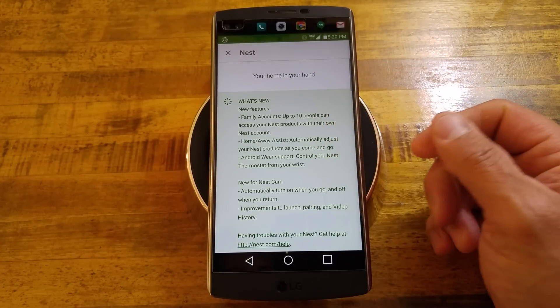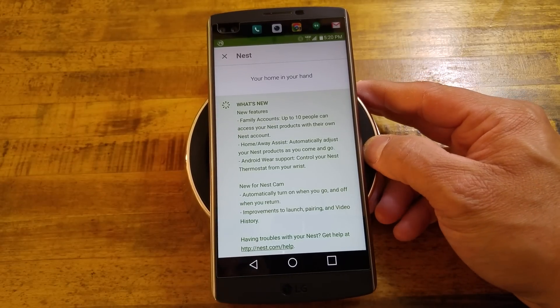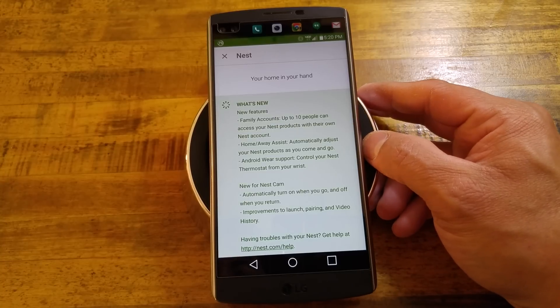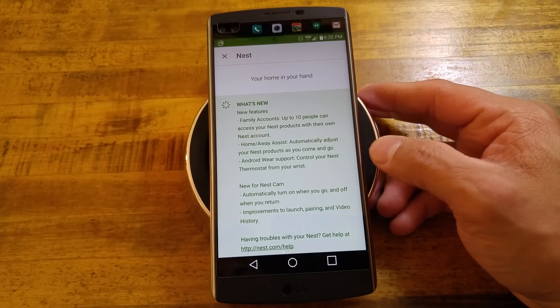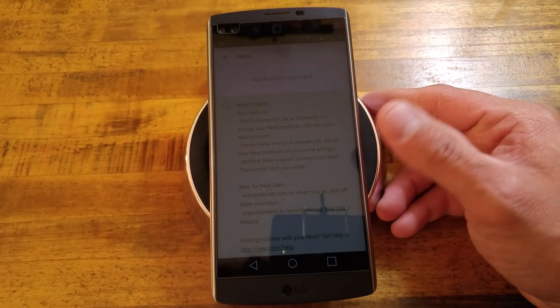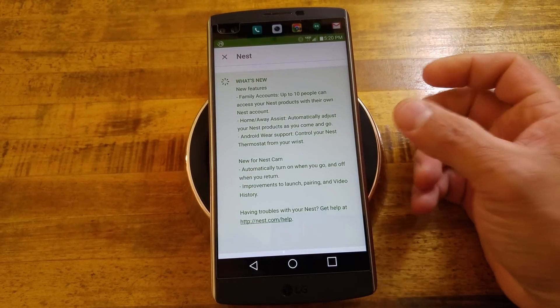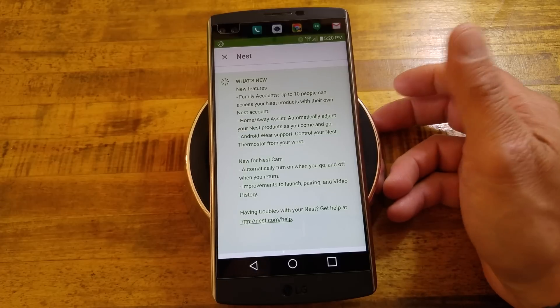All the way up here at the top: What's new? New features — family accounts, up to 10 people can access the Nest products with their own Nest account. Home and away assist, automatically adjust your Nest products as you come home and go. Android Wear support — control your Nest thermostat from your wrist. So this shows that it is just the thermostat for now. But the nice part is you can do all your temperature adjusting right from your wrist.